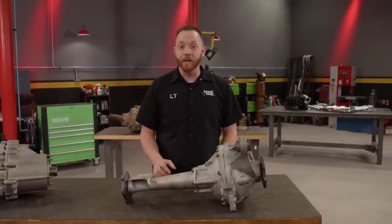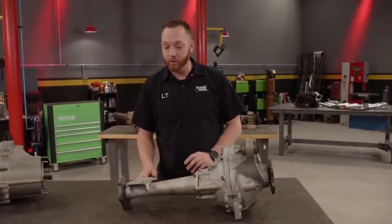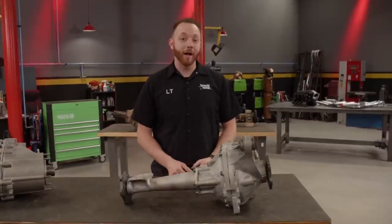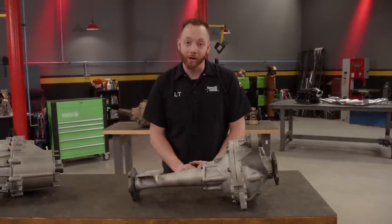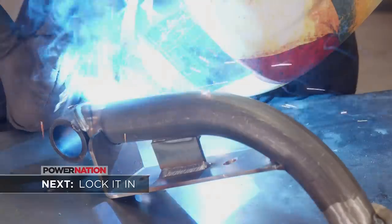The 88 to 98 trucks have a totally different frame than the 99 to 07 trucks that this differential was designed to fit. Honestly, when I ordered this, I had no idea if it would even work. But luckily, it's a much closer match-up than you might think. A little fab makes it fit.